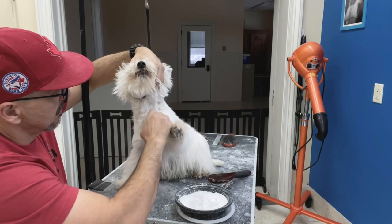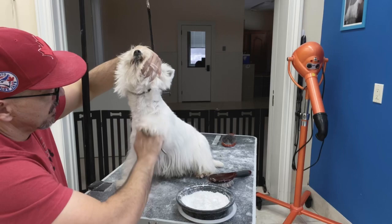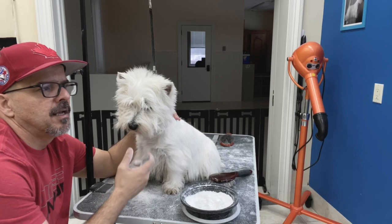When you do a maintenance grooming — and when I say 'you,' it's like I'm telling the way I do it — what I do in a maintenance grooming is I don't want to do the dog to the end every time. I don't want to finish the dog grooming; I want to leave the dog one groom away, always one groom away from being finished.